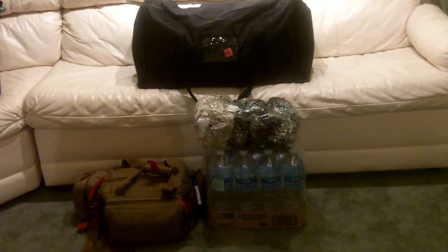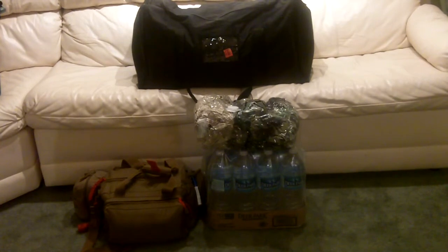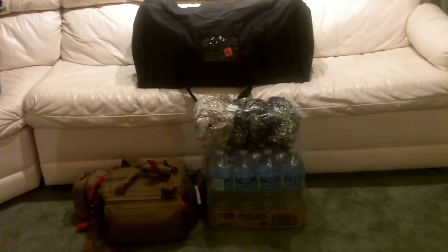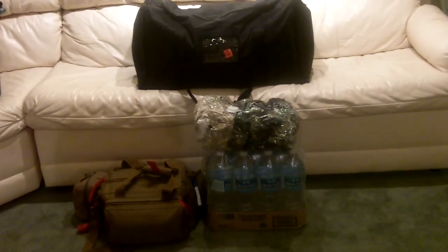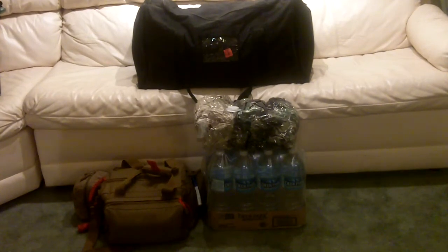The small brownish-tan bag in the bottom left is my large trauma first aid kit — you can see a separate video with the contents of that. There's also a case of water with 12 1.5-liter bottles. Normally they say one gallon per person per day, but I have two small children, so each person would get 1.5 liters per day for 72 hours.